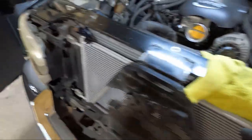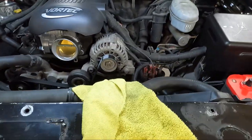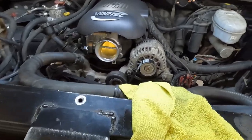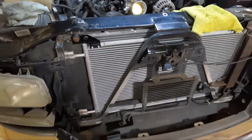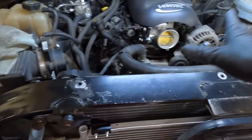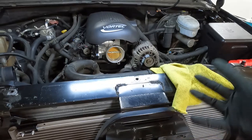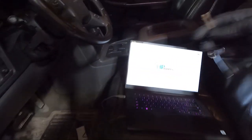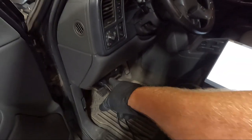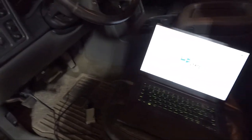Now we need to flash the computer. You can't just plug and play — you do have to turn the fan control on in the computer. It has no idea it's supposed to be doing that. The first thing we need to do is get the original file out of this computer. Got the battery hooked back up, got the HP Tuner cable hooked up. I always like to hook it to the truck first — if you see power, you are good. I'll take it over to the counter and show you exactly what needs to be changed.